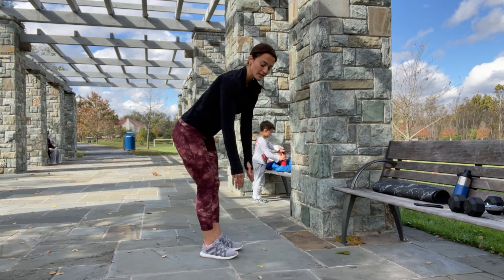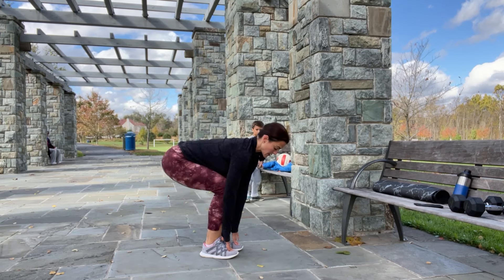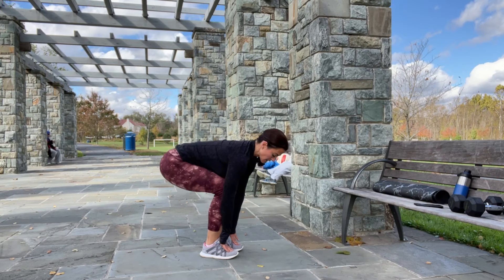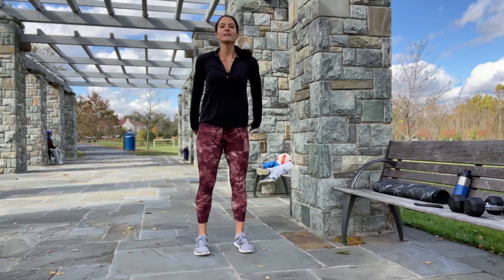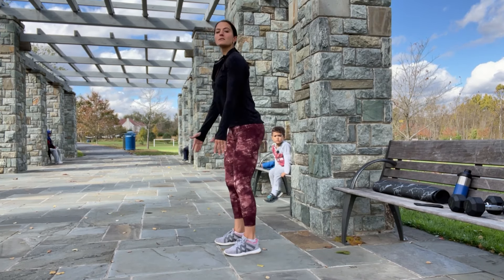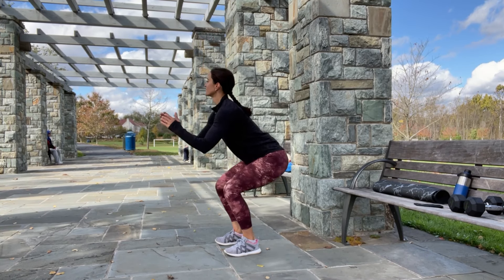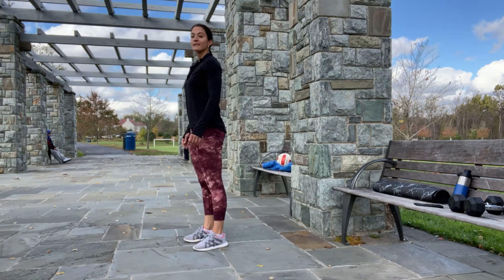And now bring your feet together. Place your hands on your shoes, on your toes, and let's squat — down and up, down and up. Three more, two, one, and done. Perfect. Round your back and come back up slowly. Now air squat — we're ready to start. Inhale and exhale, sit back and down, come back up, squeeze your glutes, brace your core. Inhale, exhale. Two more, one more, and done. Awesome, the warm-up is all done.